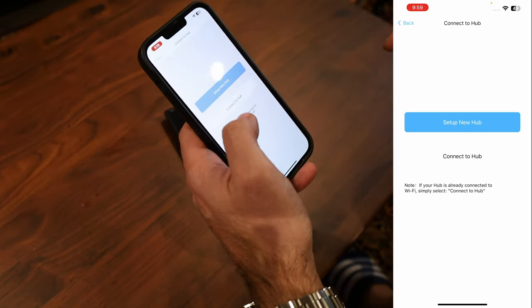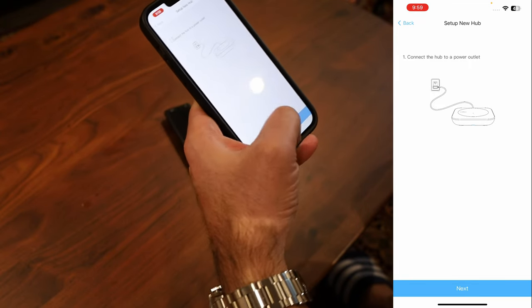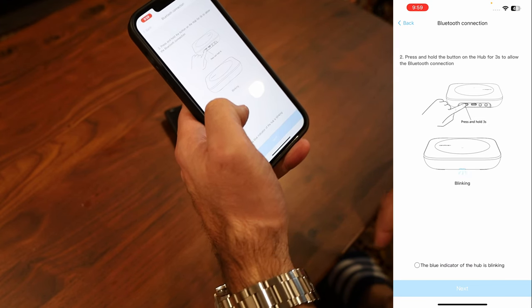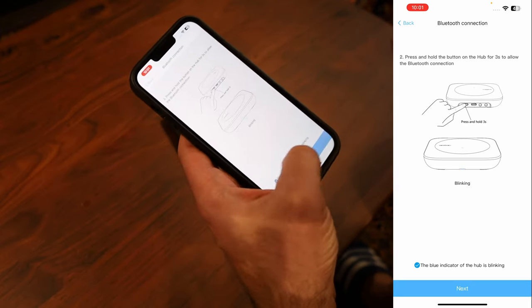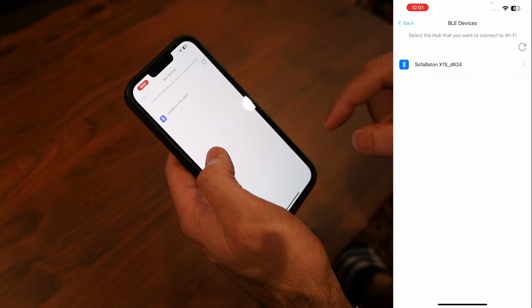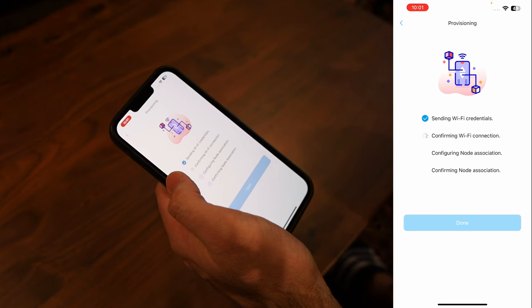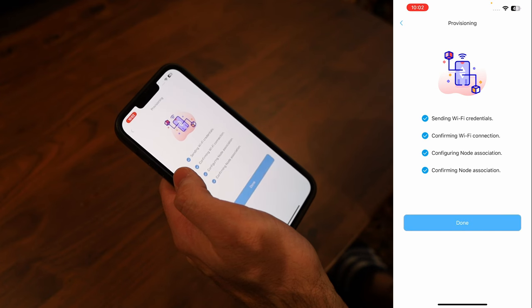First thing you're going to do is find the Sofa Baton app and hit 'Set Up New Hub.' Connect the hub to the power outlet, then it will ask you to press the little button in the back of the hub until the blue indicator is blinking. Allow Bluetooth, and it will find the Sofa Baton X1S. Select your WiFi network, hit the provision button, wait for WiFi setup to complete, name your hub — I'm leaving it as X1S Hub — hit Save, and then update the firmware.